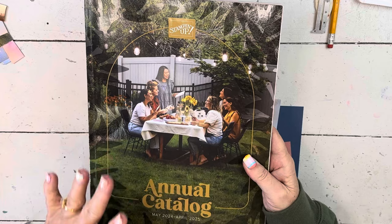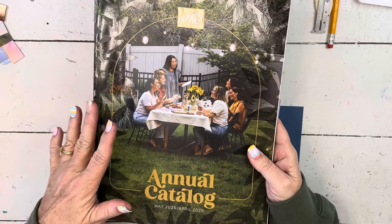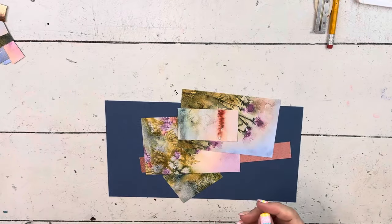It's a fabulous catalog. I can't open the inside yet — I'm so excited to do my catalog tour with you because it's different. The front looks different, but the inside is different too. I can't wait for you to get it in your hands.